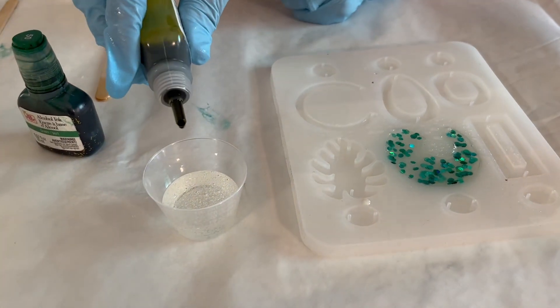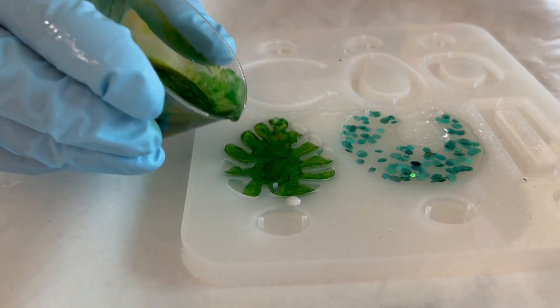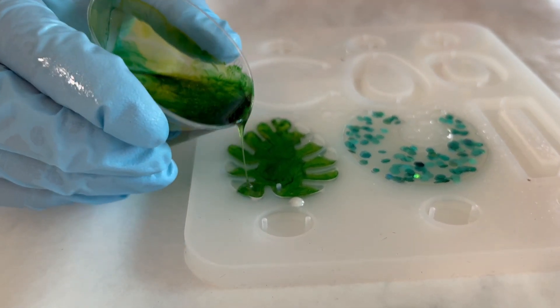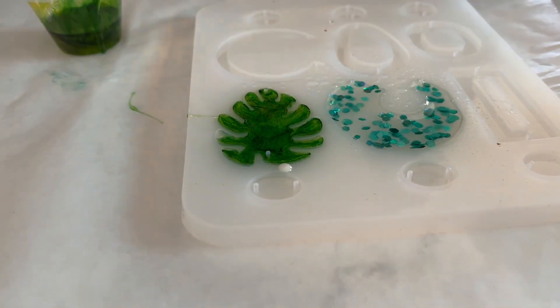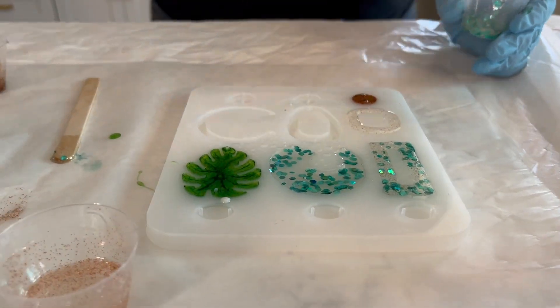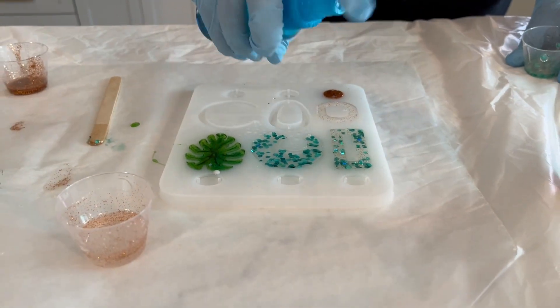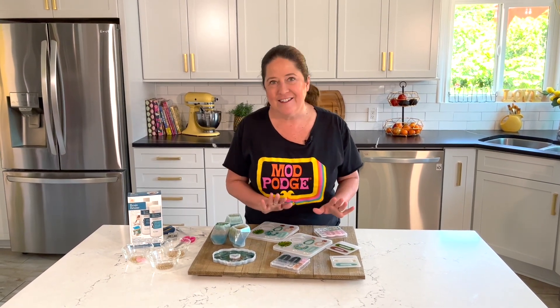To mix our resin, we're going to mix equal parts of resin Part 1 and resin Part 2, which is the hardener. We're going to use a timer and mix for three minutes total — equal parts, so I'm going for three ounces of Part 1 and three ounces of Part 2. When you're mixing, it's important that you scrape down the sides of the mixing container to make sure it's all blended together. After three minutes, let it set for a minute to let air bubbles settle, then start pouring.